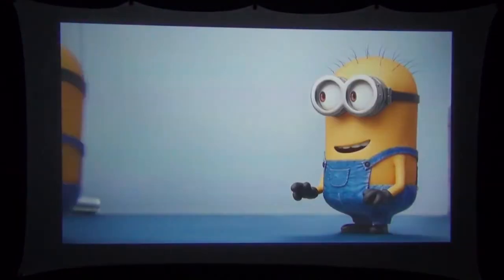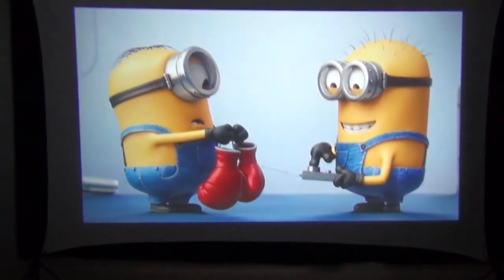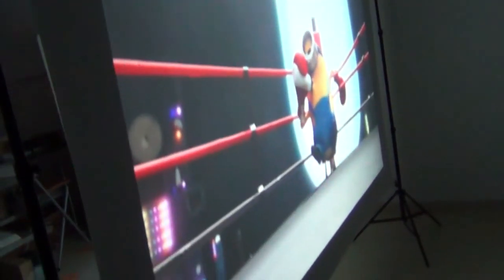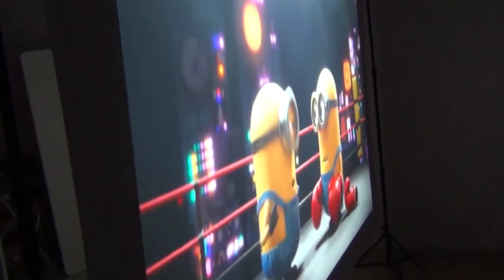The spandex projector screen produces a really good image — but that's only half the story. If you pick up the camera and walk around behind the screen, you can see it can also act as a rear-projection screen, which is like getting two screens in one. No other type of projector screen can do this. One of the biggest advantages of rear projection is that you can walk in front of the screen without blocking the projected image — great for outdoor movies with kids, since they can run around without casting shadows.